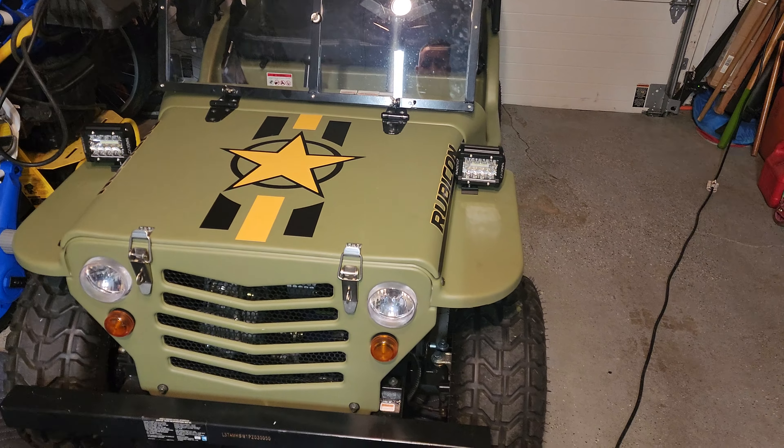The hour meter isn't quite as accurate as I thought it would be — there were already four hours on it when I installed it. It's got a little backlight display. I'm thinking there's about an hour and a half, maybe two hours tops on this thing. I did the first oil change, and we got the folding seat and the gas tank.